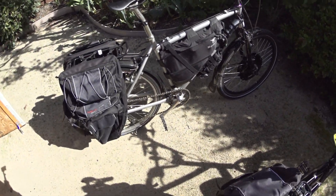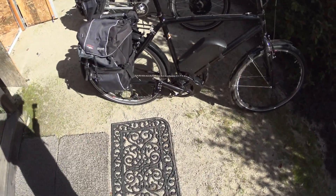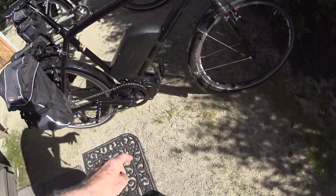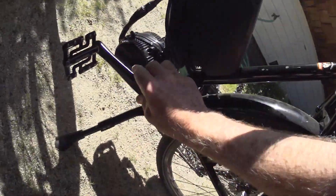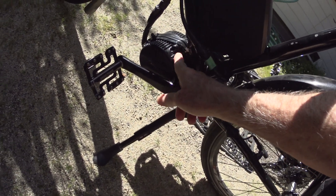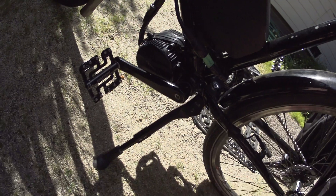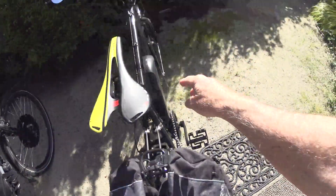So that's the hub drive motor. The second type of motor you're going to find are these mid-drives. The mid-drives are a lot cleaner install. You can see this is the Bafang BBS02, which is 750 watts.